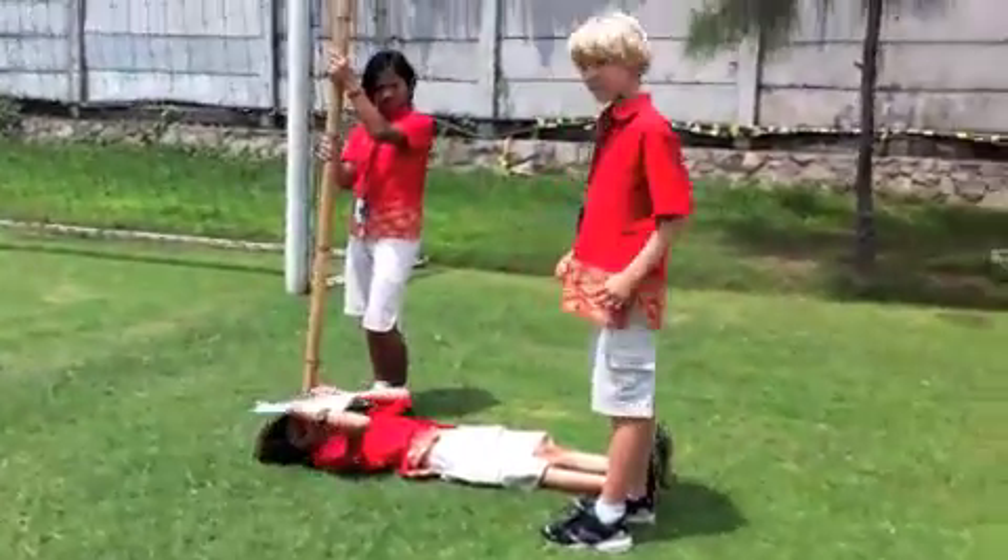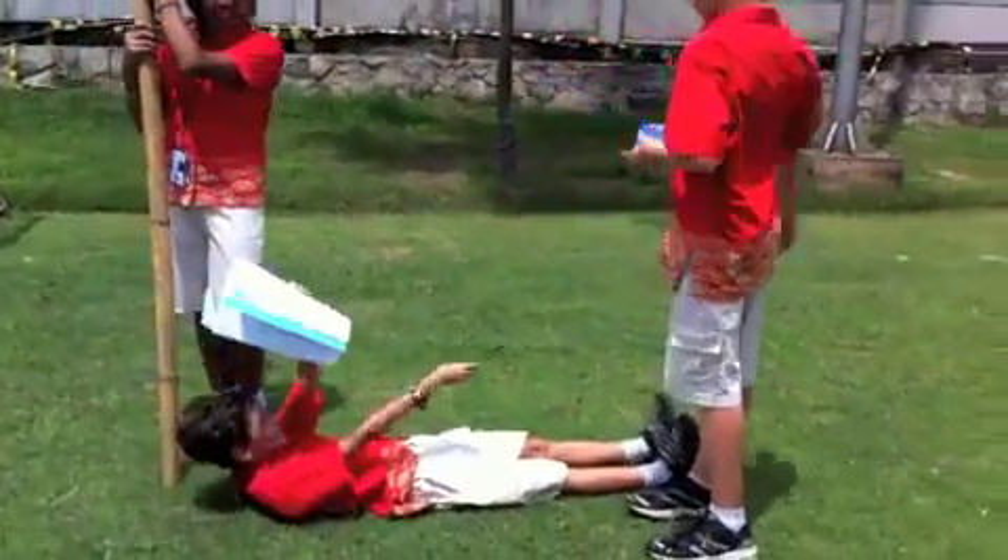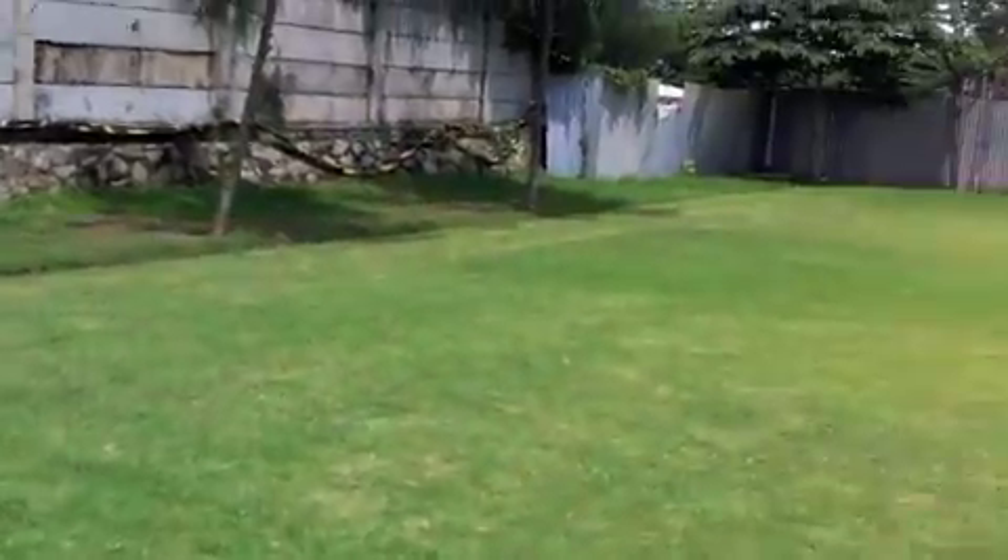How many Marcellos is the length of a soccer field? We're not sure yet — oh wow, 18!